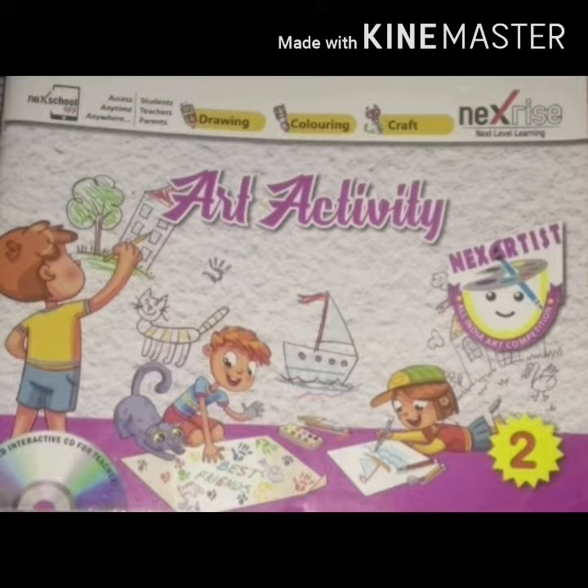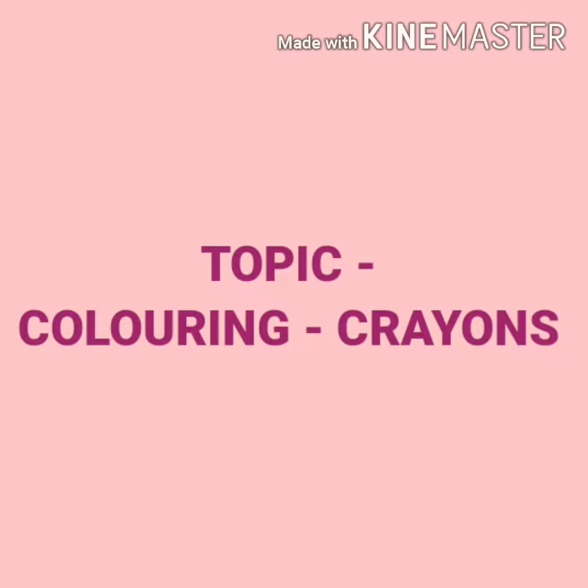Open your drawing workbook. Page No. 4. Topic is Coloring Crayons.